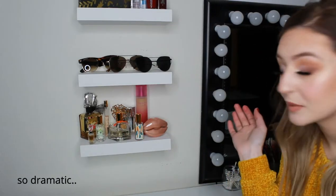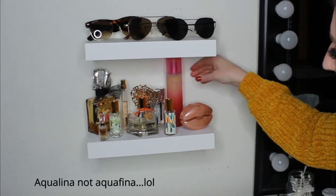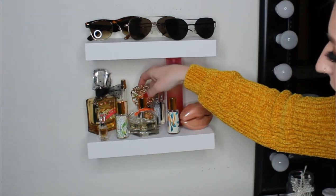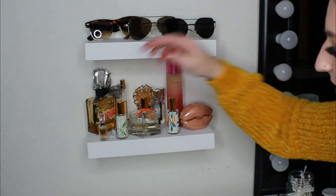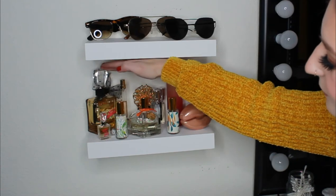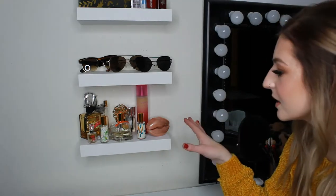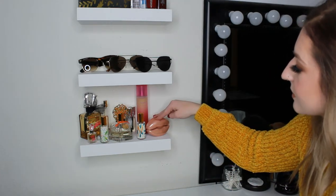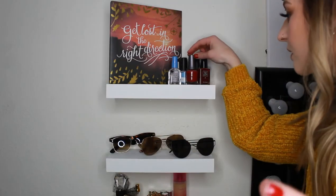On the first shelf I have a whole bunch of perfumes: KKW Simply Pink, a little thing from Walmart, my Bella Vince Camuto — my everyday go-to — a whole bunch of Scentbird, Viva La Juicy, Viva La Juicy Gold Couture, and my Daisy Love. I also have three pairs of sunglasses, and up top an assortment of nail polishes and a little sign that says 'Get Lost in the Right Direction.'